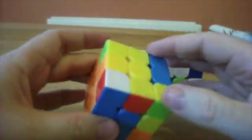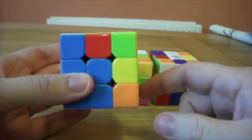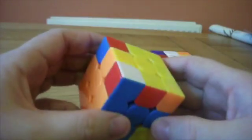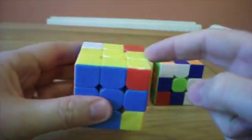The next step is to orient all the top pieces. Now they are actually all oriented already, because if I go like this and insert the last piece, these are all the right way up. And what I have here is a swap.